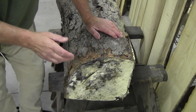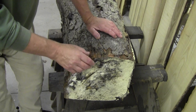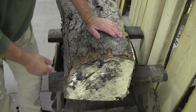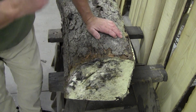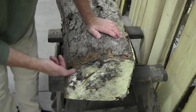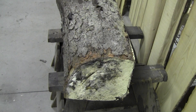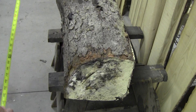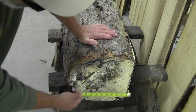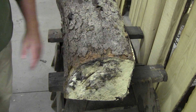My first step will be to take a sliver — maybe a half inch to three quarters of an inch — off each end to expose the wood. Then I have to evaluate all the cracks and checks and decide what to do with it. It is 30 inches long, and on the small end here I can get maybe 12 inches out of it.